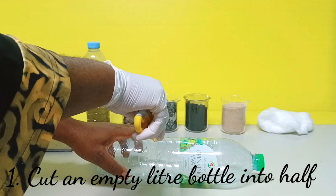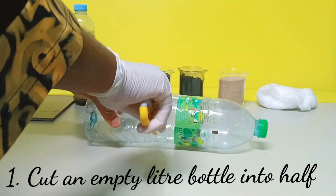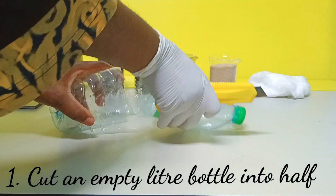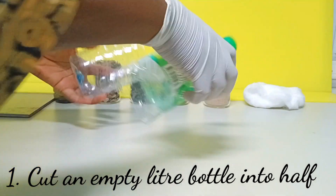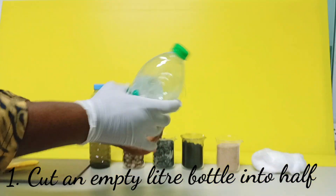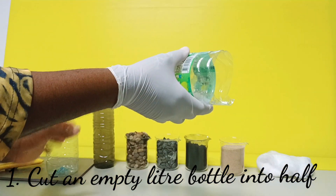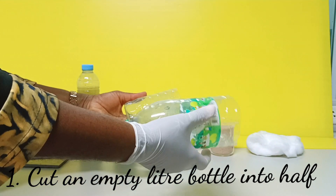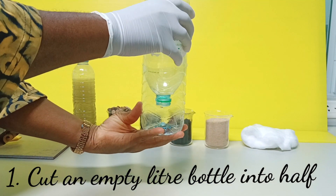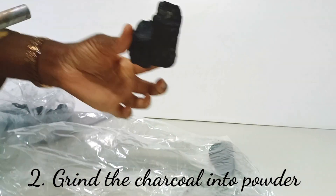First, cut an empty liter bottle in half using a craft knife. I am going to cut this bottle through and will use one part as my filter.